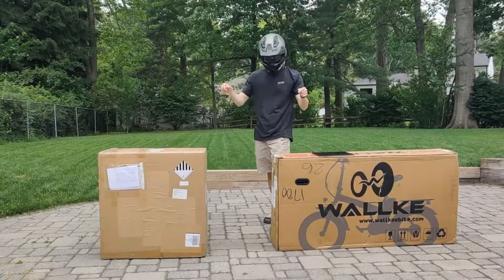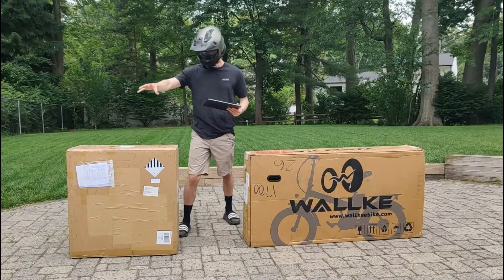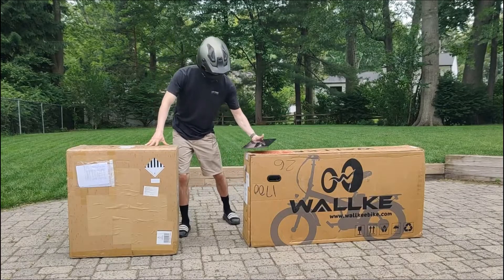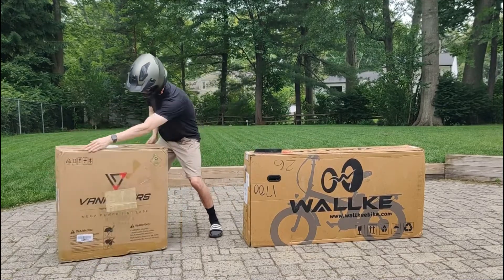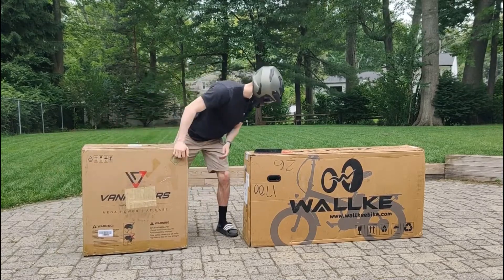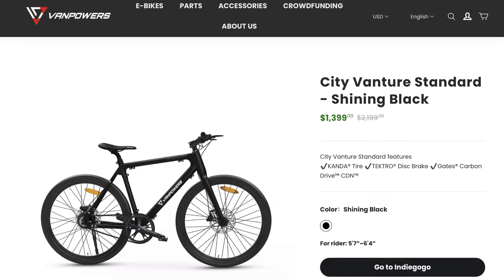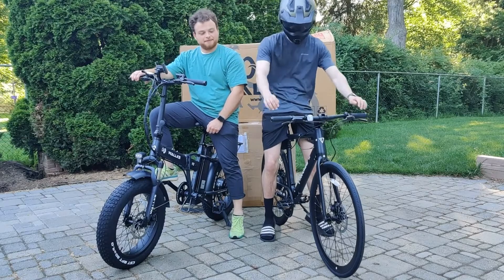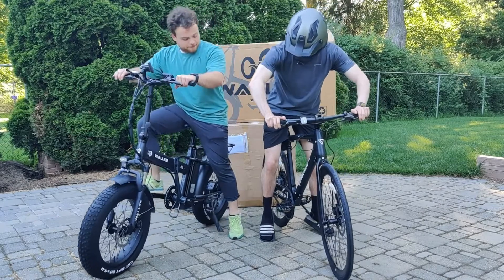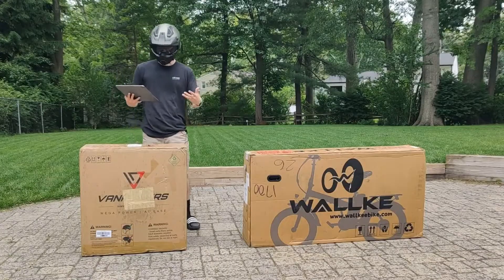I've been planning this and I got two e-bikes in the mail today and they couldn't be any more different from one another. This bike is a little bit more special. It's from Van Van Power and it's actually the product of an Indiegogo campaign. Right now it's only $13.99 but it usually goes for $21.99, so now is the perfect time. Just by looking at it you can immediately tell it's very different than Walkie and most other e-bikes because this looks exactly like a road bike, and that's the main selling point.